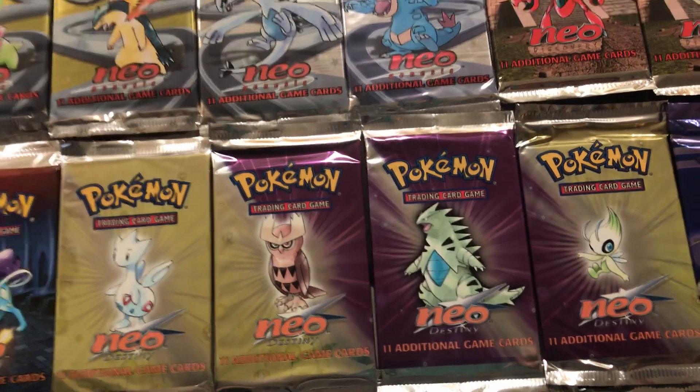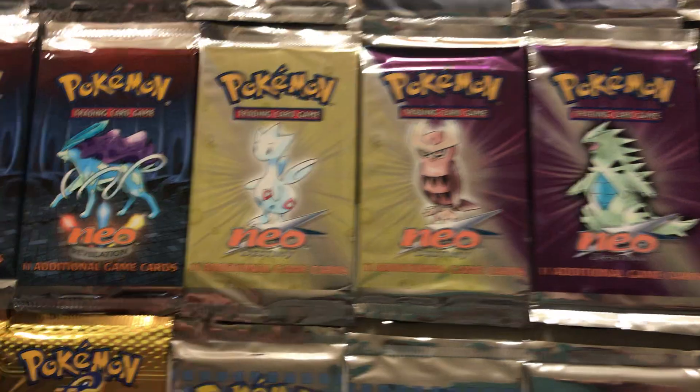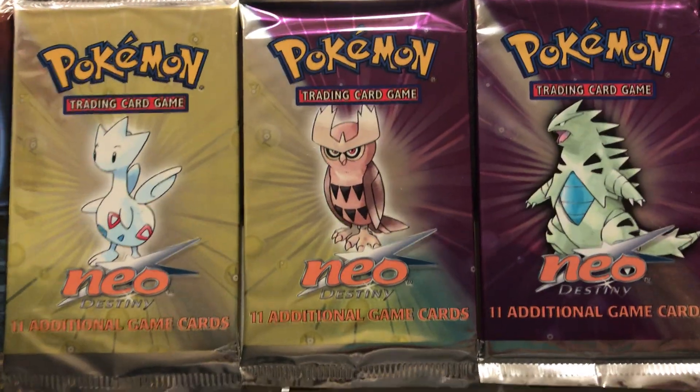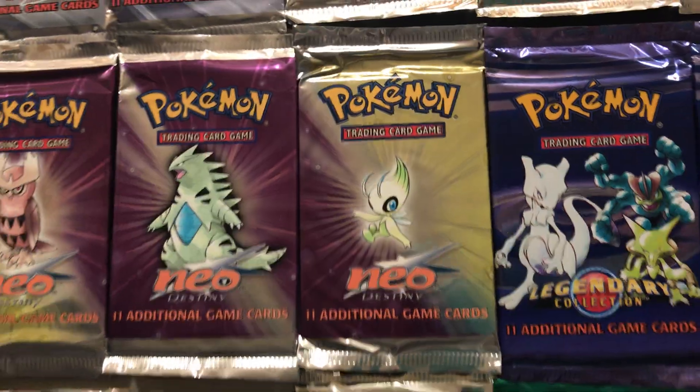Love the artwork once again — Togetic, Noctowl, Tyranitar, and Celebi. Here we are for another reprint set. This one, however, is a very expensive and very sought-after one, mostly because this is the first set that introduced reverse holos — the original iteration of them. They're kind of crazy-looking reverse holos that make the cards honestly kind of hard to read because they're all over the cards.